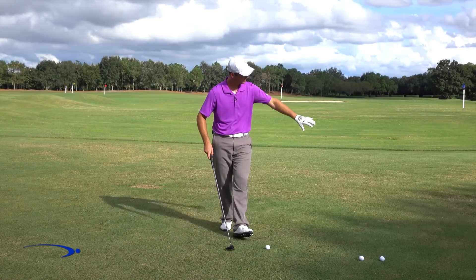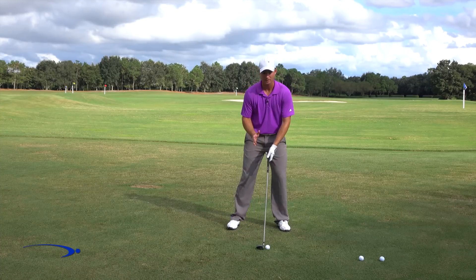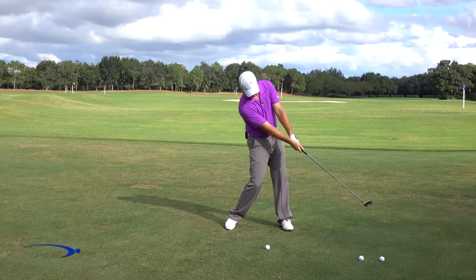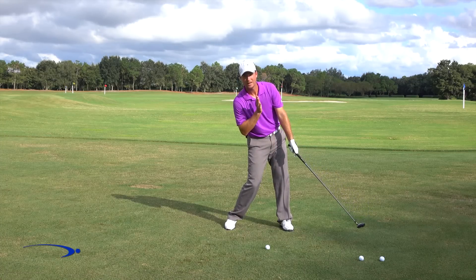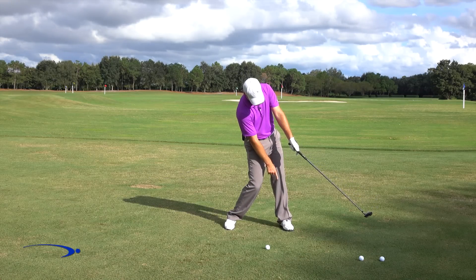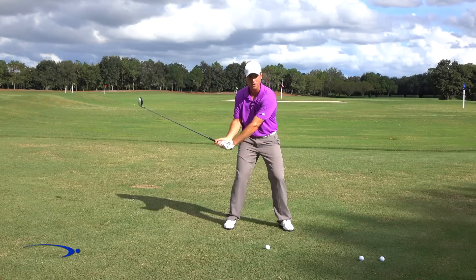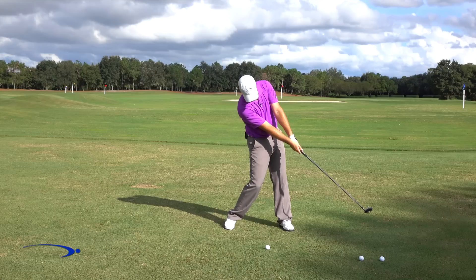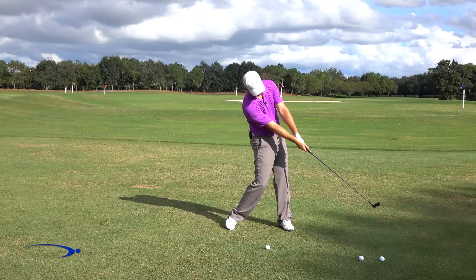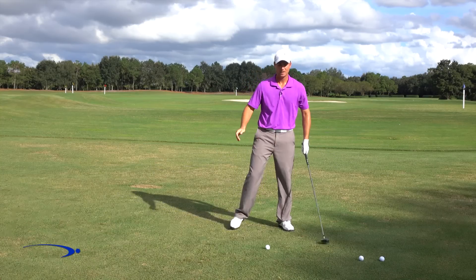So we really want that club to release and kick through — it also helps square up the face. For the first key, to get into my straight line release, I need my body in the right position. My spine in the straight line release should be tilted away from the target, and my left ankle, left hip, and left shoulder should all be slightly tilted away. You'll see this with all the best golfers — they're tilted slightly away as they release the club, even though their weight is shifting to the left.